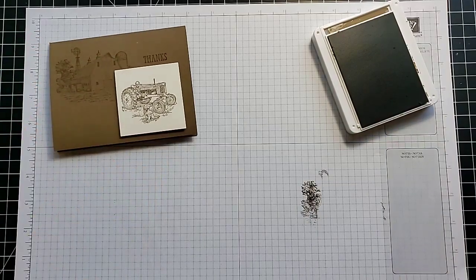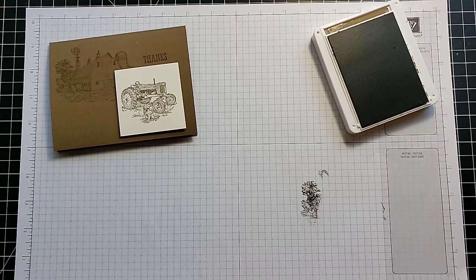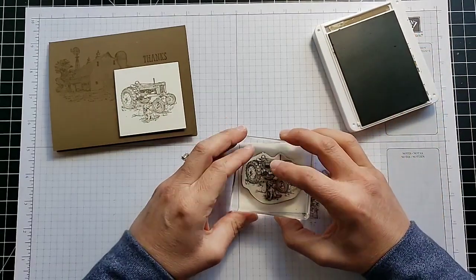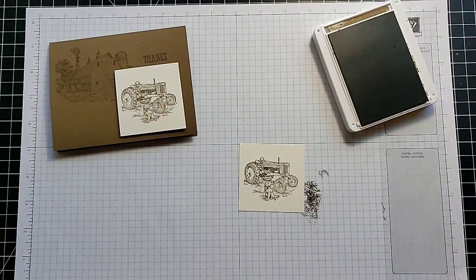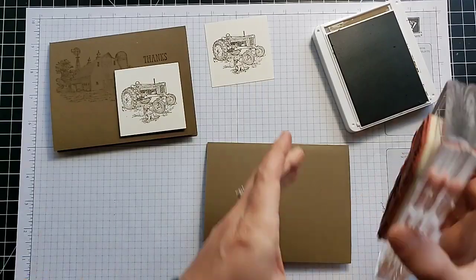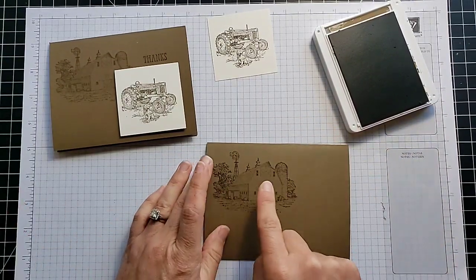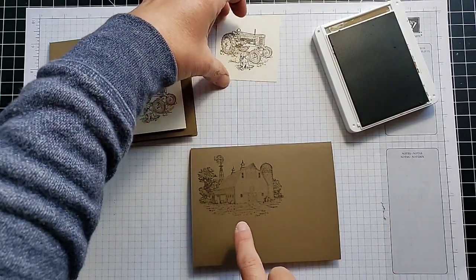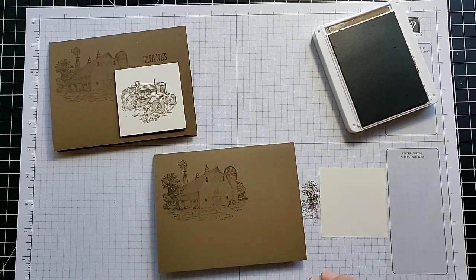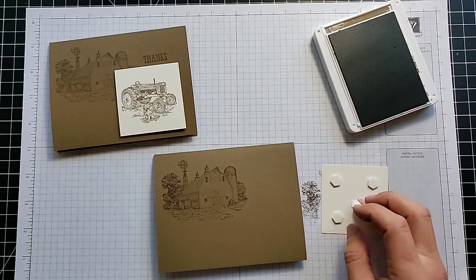Last but not least, let's make this one with the tractor as the focal point and the barn in the background. The vanilla cardstock for this one measures 2.5 by 2.5 inches. Ink up the tractor stamp and stamp it on there — I love this stamp, I've used it a ton. Now I'm going to stamp the barn in the background. I made a card a while back where I stamped this with Memento black ink and colored it in with Stampin' Blends — it turned out beautifully. You can check that out at my blog, scrappingstampingandstuff.com, by searching for 'Heartland.'